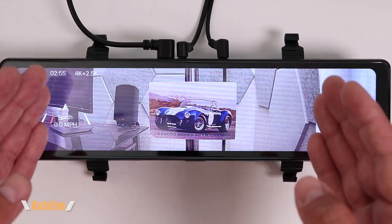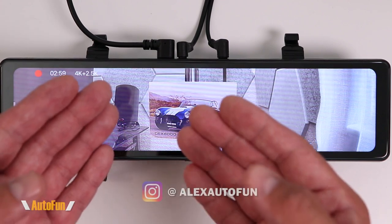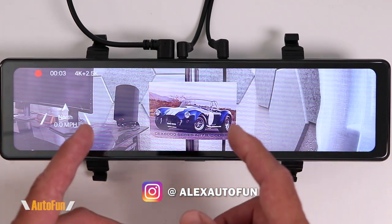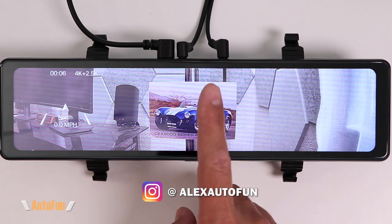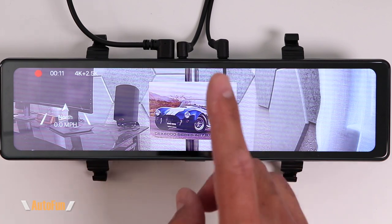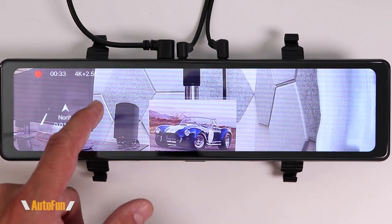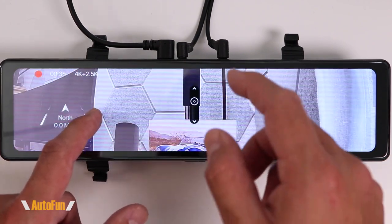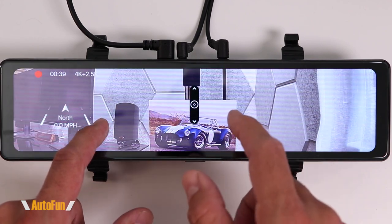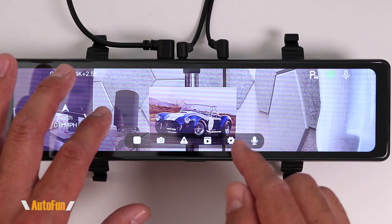This is a Red Tiger T27 4K mirror dash cam. Since its release, Red Tiger has had several firmware updates adding cool new options, including one really popular feature that a lot of people have been asking for. Stay tuned till the end of the video to see that special new feature. If you haven't seen my original review, I'll put a link in the description along with a link to this dash cam.